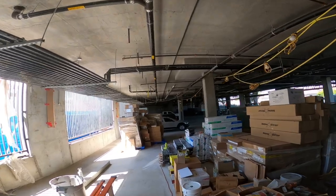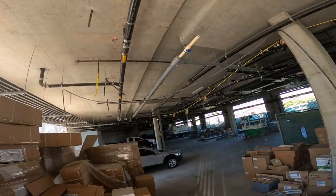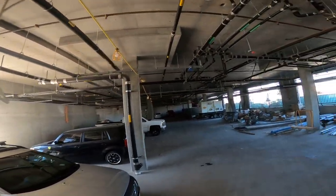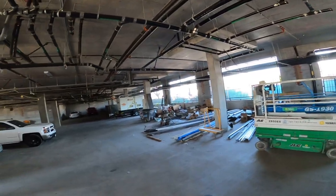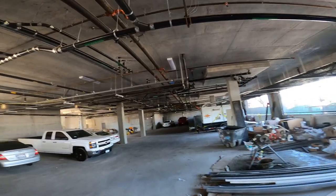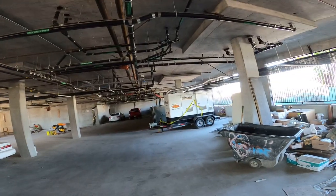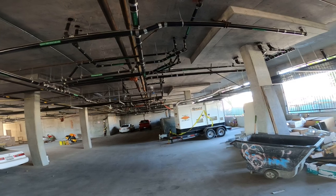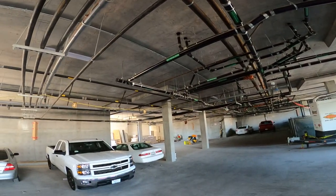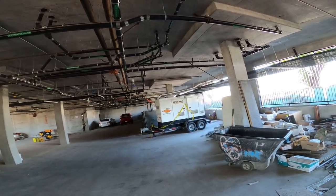I had to hook up this generator that's running in the garage right here - it's temp power for the elevators because they got rid of the outside man lift. This is a five-story building so they have to have an elevator running. They ordered a 400 amp generator for a 35 amp disconnect on one of the elevators. So basically what we had to do was protect all the equipment from this 400 amp generator, which was a phenomenal cost to us.